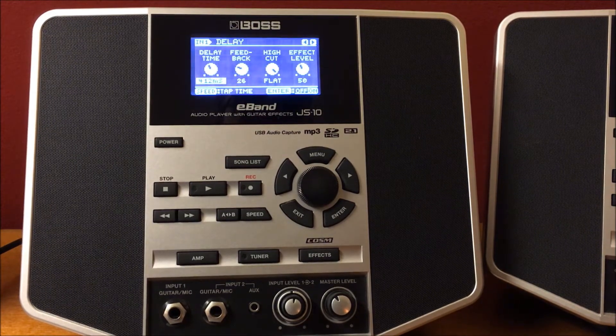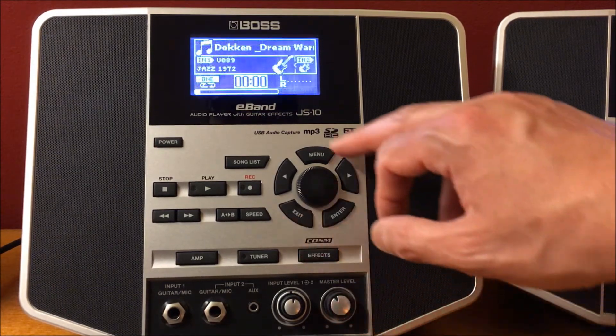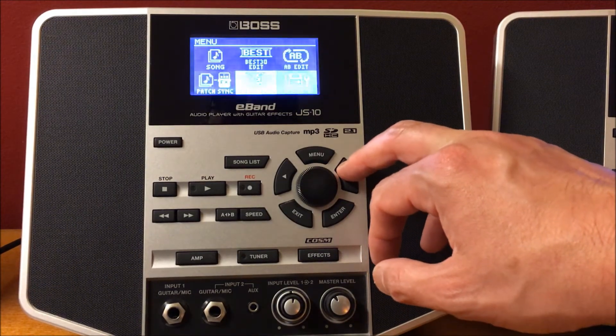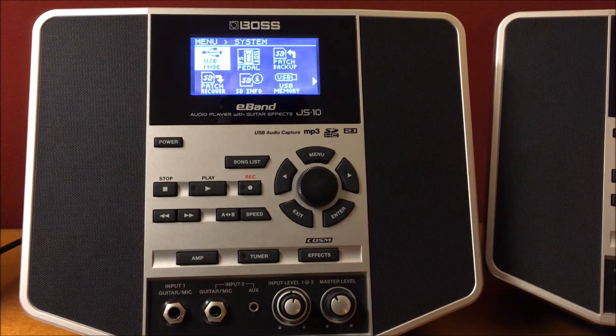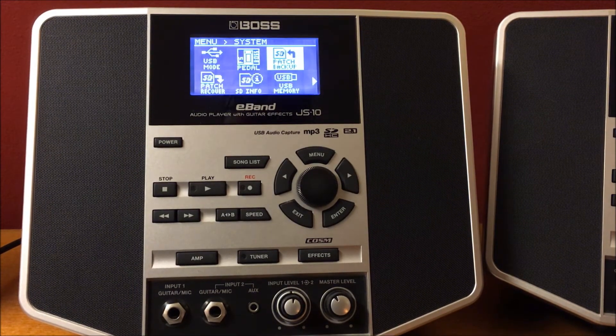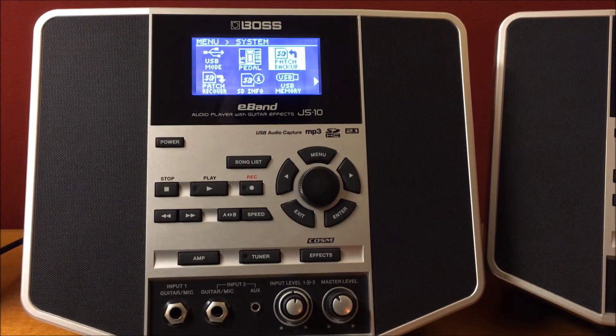A quick feature — you want to back up your tone patches because all the E-Band tones are saved on the SD card in the back. You exit, then come over to your Menu button, go ahead and hit the System button, and see where it says SD Card Patch Backup. This is really good. If you have a Boss E-Band JS8 or JS10, you do have an SD card in the back — this is where all your patches are saved. If I lost my tone patches or lost my E-Band, I'd be screwed. By saving to the SD card, you can put those files onto your computer as a backup.